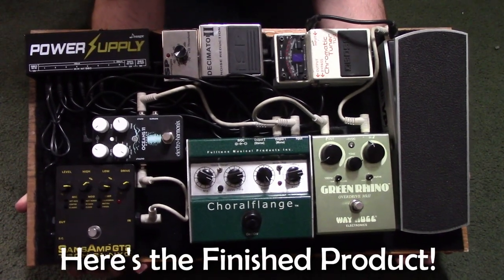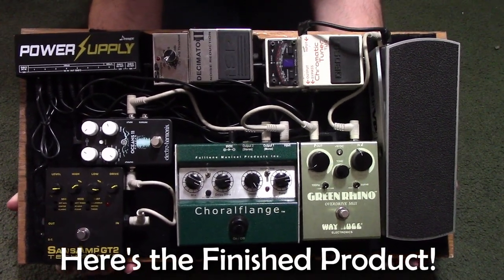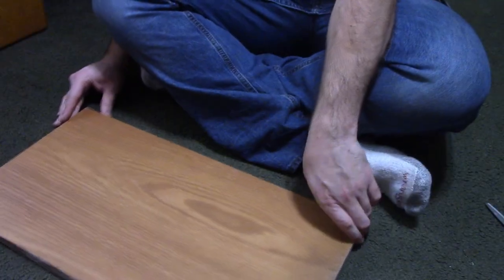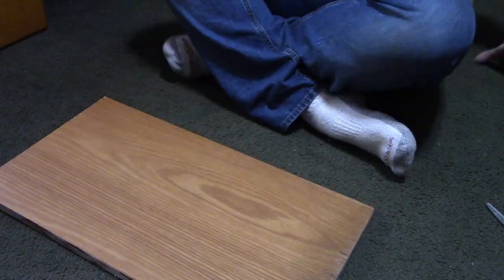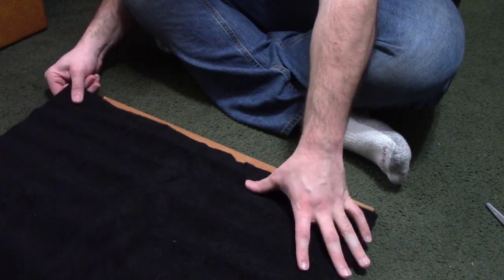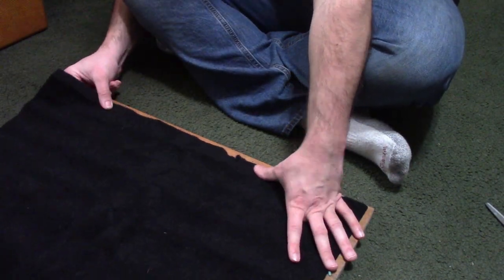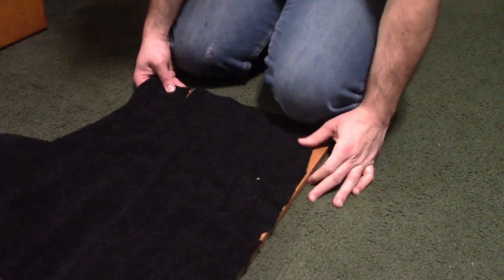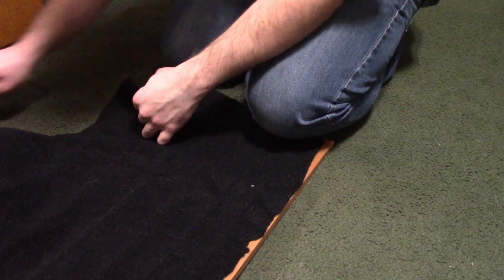Hey everyone, I figured in today's video I'd do a bit of a voiceover as I showcase me building my pedal board. I have a simple piece of plywood here that I believe came from a table — I forget the exact dimensions, but I believe it's 22 inches across and 12 inches high. I have this fabric carpet that velcro sticks to. I've had it for a couple years and used it for another pedal board, and I figured I'd continue the tradition and use it for this one as well.